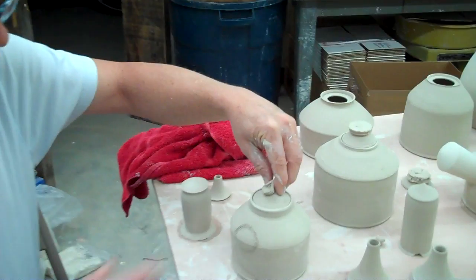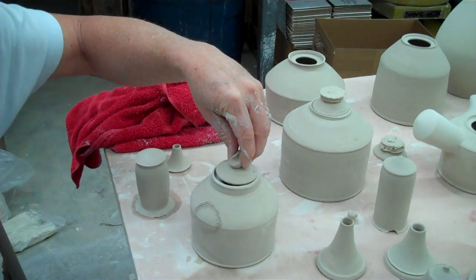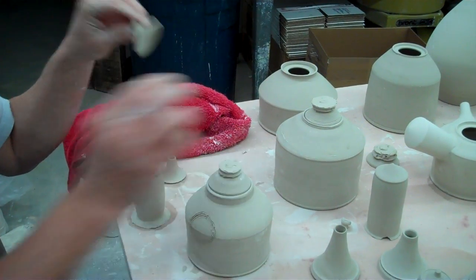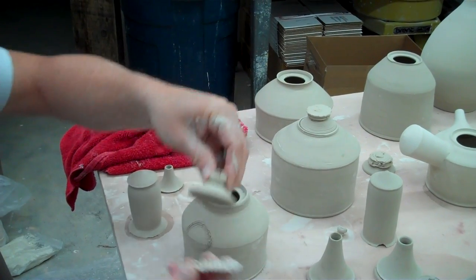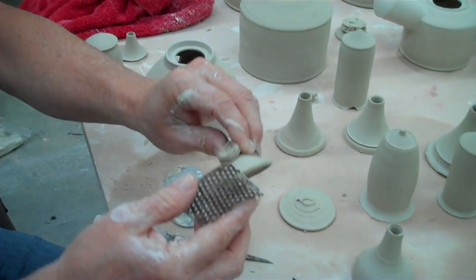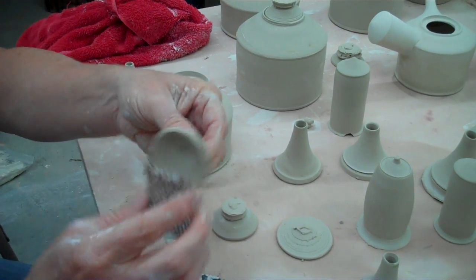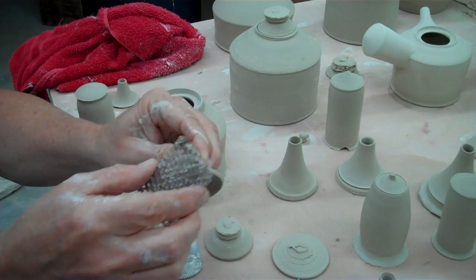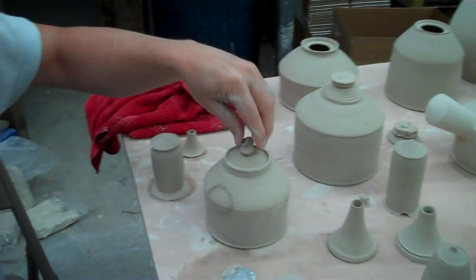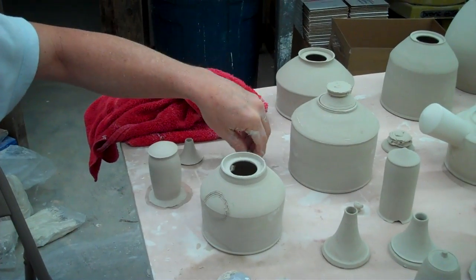Now that I've got my jar, if my lid doesn't fit — I'll make a bunch of lids and some won't fit and some will. If it doesn't fit, I may take this Stanley Surform and just gently come around here, clean it up a little, and it fits good. So that's my lid — it's good there.